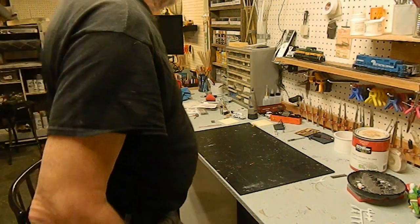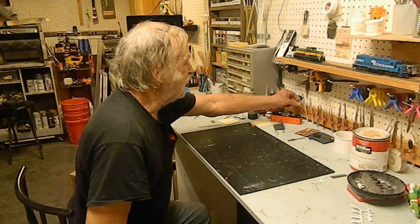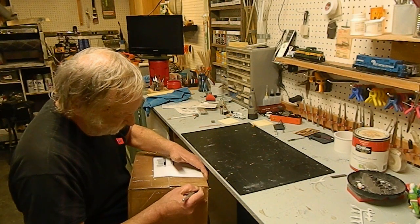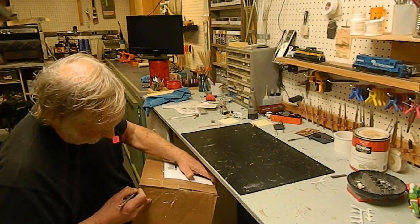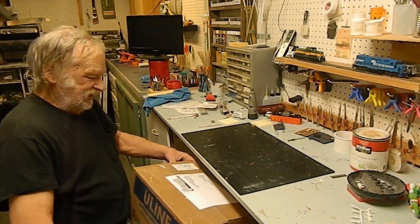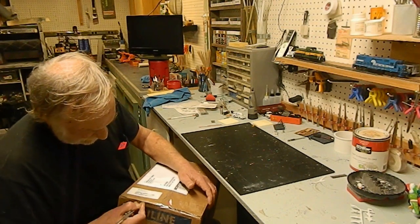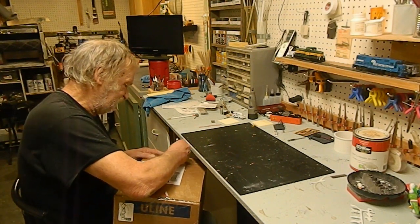Good morning rail fans, Joe here with Black Rock Central Railroad again with another mail call. This one is from our friends at Caboose Stop Hobbies. I know quite a bit of the stuff that's in here, although some of it I was told by Ian not too long ago when I called this all in to send it — it turns out some of this stuff is from back in January. Let's open up the box and see what's in it, hopefully not a ton of peanuts.